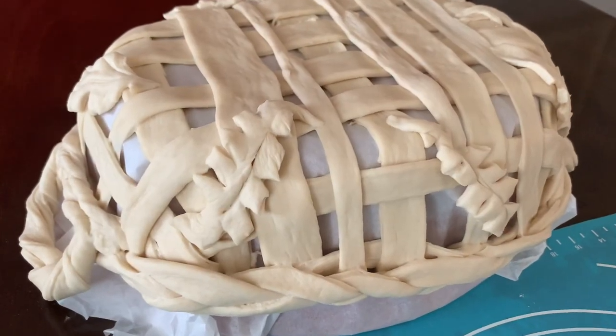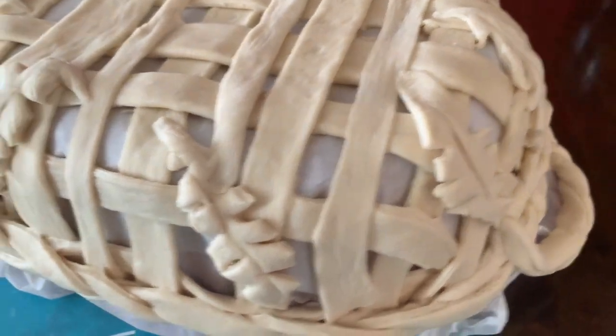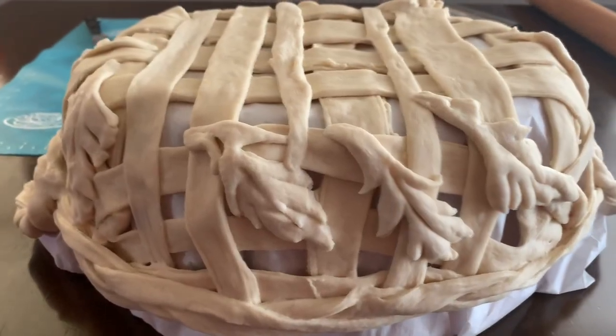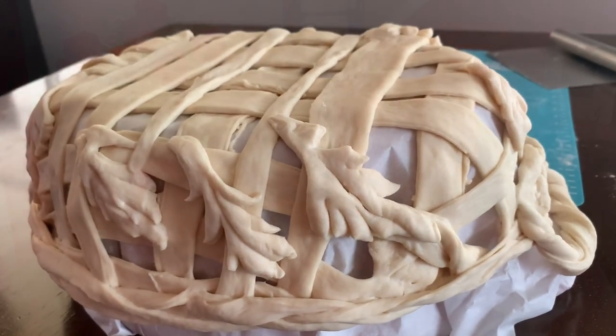There we are — it's beautiful! Let me show you a close-up. It's beautiful from the other side too. Now it's going to go and bake, and I'll see you after!